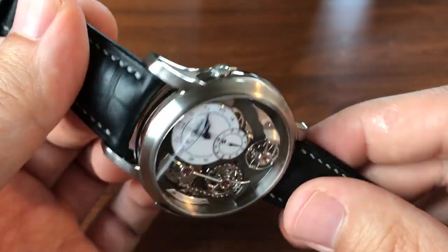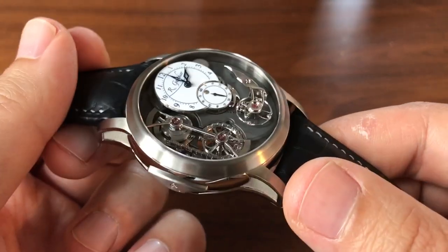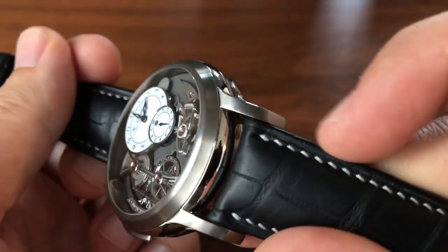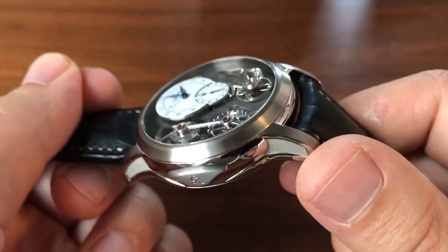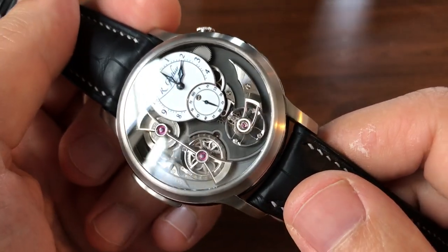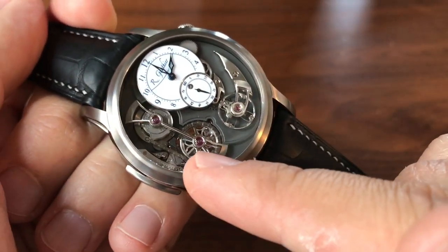The case is uniquely formed and it wears really nice on the wrist — I'll show you that later. It's 43 millimeters by spec, but the strap holes are quite far into the lugs so it fits pretty nicely. Let's see what makes this watch unique.